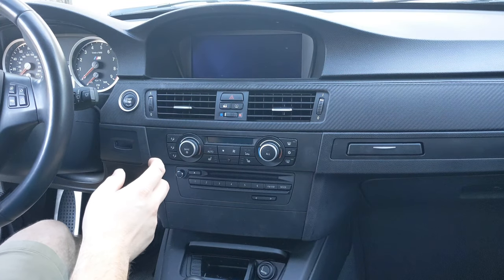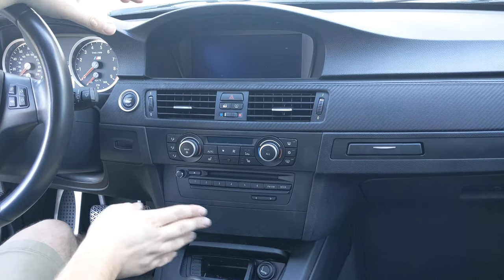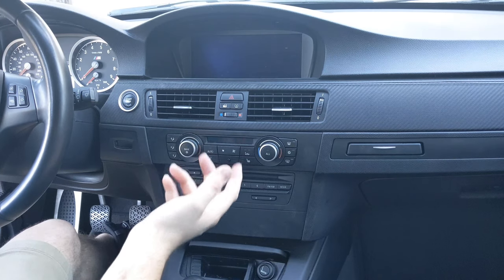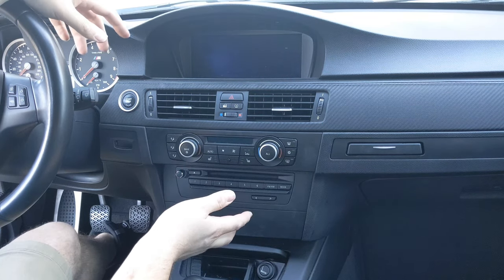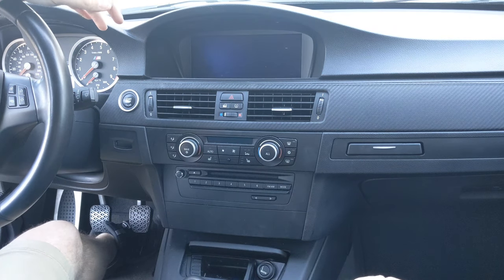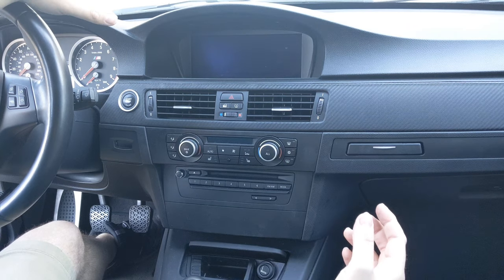Hey folks, in this video I'm going to show you real quickly how to remove the hard drive on the CIC infotainment system on an E90 BMW. I suspect it's similar in all cars with CICs, although I'm not sure that's true at all. And it's a really simple process.